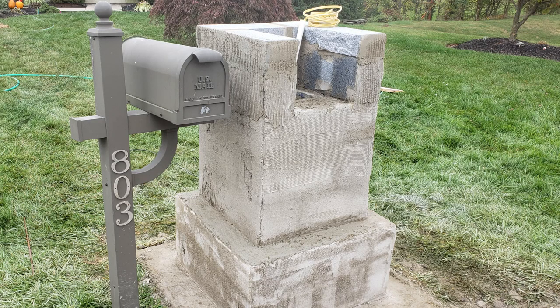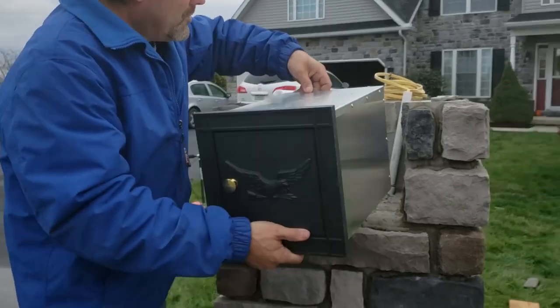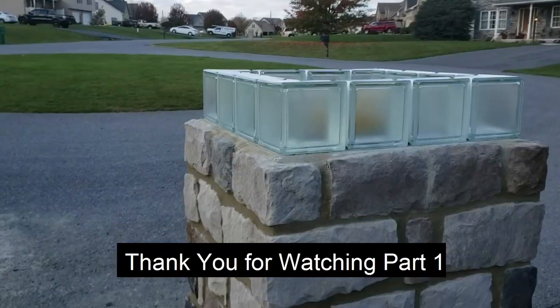In part two, my handy dandy husband is going to show you just how to finish your mailbox by hanging the flagstone veneer, installing the mailbox insert, adding the glass block, hooking up your electricity, and placing your top cap to finish your project. See you next time!